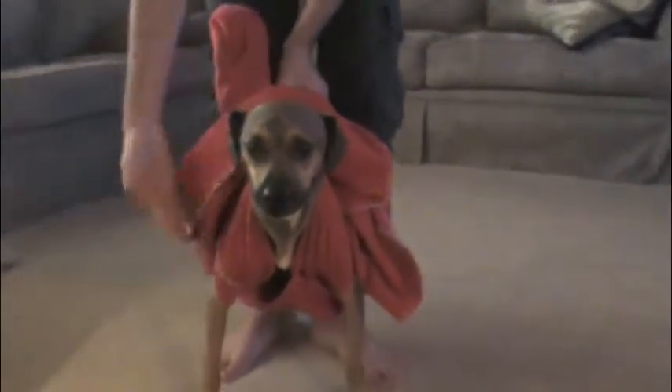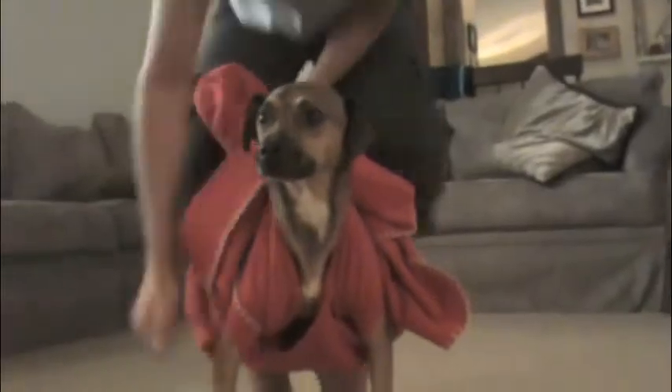And tuck in the excess blanket. And there you go — your very own doggy shirt. 1999. My good boy.